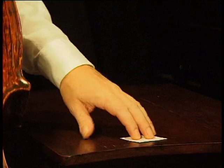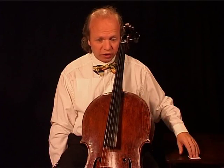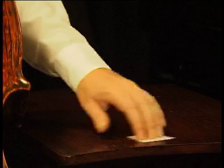Vibrato is very easy on the cello. The motion is easy and everybody is able to perform it. Do not try too hard. Maybe you try first on a table with a piece of paper. Here is our table. Here is the paper. You just put your fingers on the paper and move it back and forth.